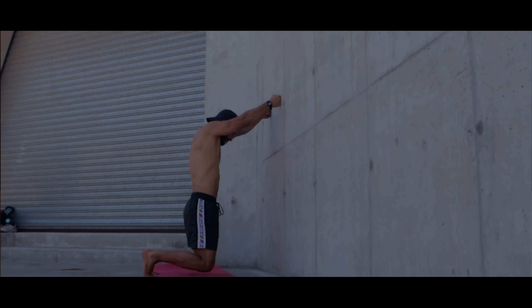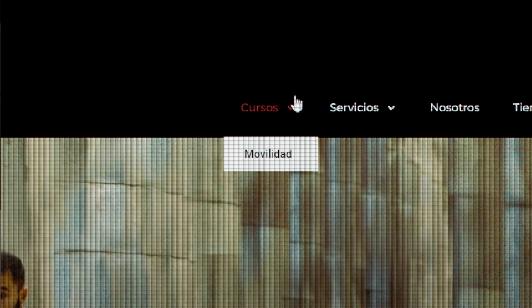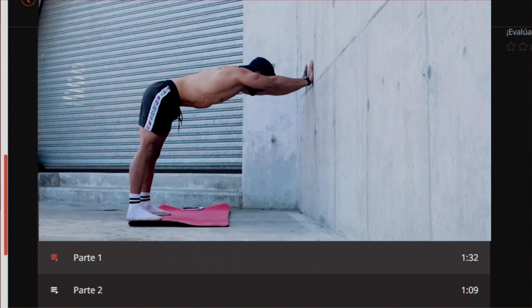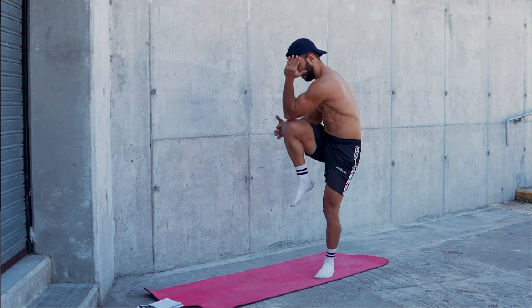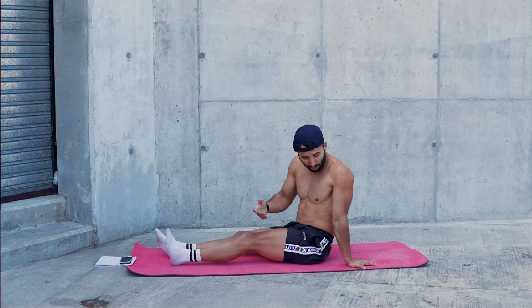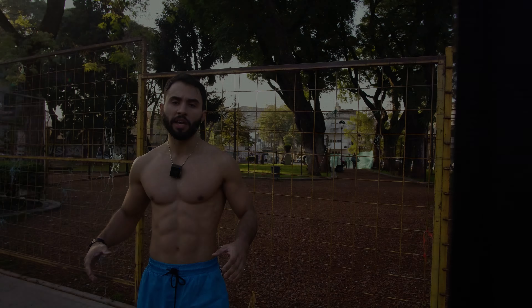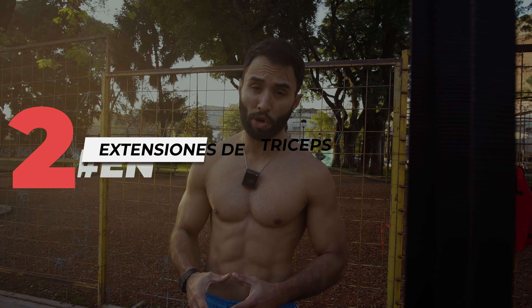We want to announce that our Movilidad Longevidad course — the secret for a strong body prepared for the future — is now available on our website www.pro-barras.com in the Cursos Movilidad section. More than 6 hours of theoretical and practical content, 3 months of work, over 80 lessons, with sessions between 20 to 40 minutes — a detailed and complete training program suited to any lifestyle. We leave the link in the description if you want to know more.